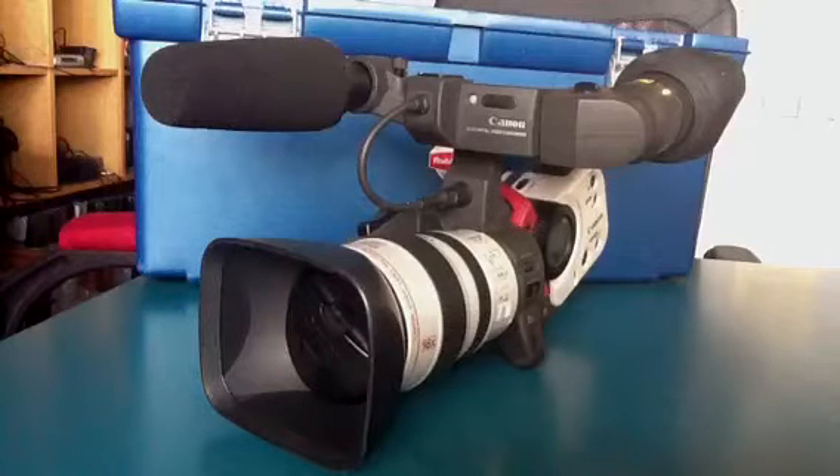It seems to be the case that as soon as you reach the legal drinking age of 18, or possibly even 17, we give you the most expensive camera to break. I don't know why.